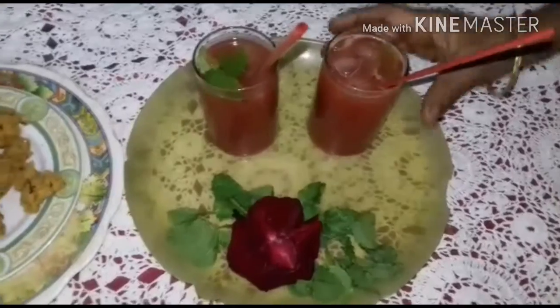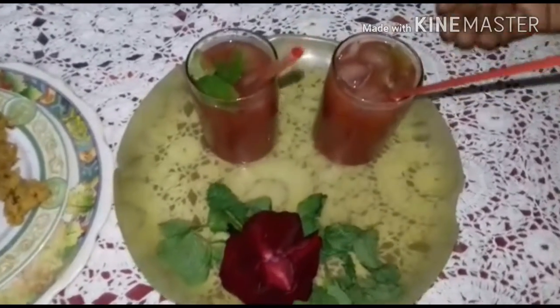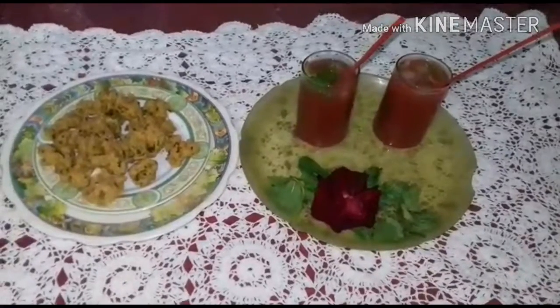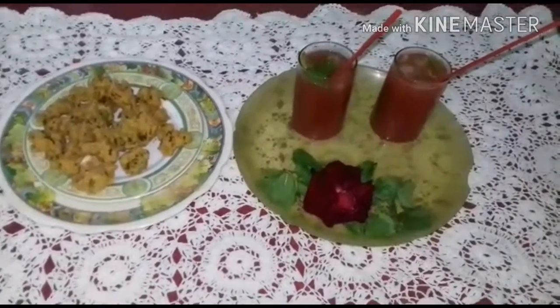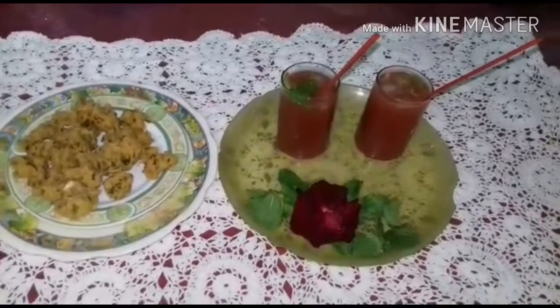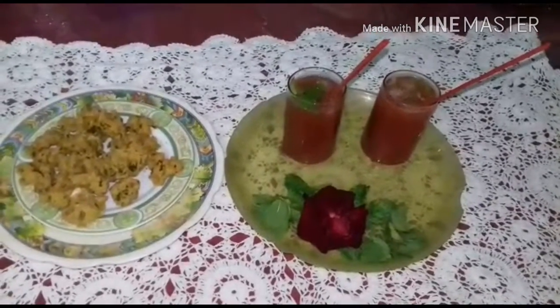Those who don't want extra chillness need not put in the ice cube. Now I have added the ice cube. I dedicate this to one of my well-wishers. Please like it, comment upon it, share with your friends, and subscribe.